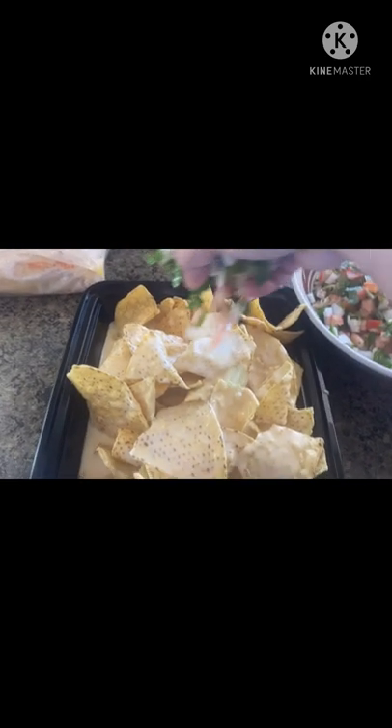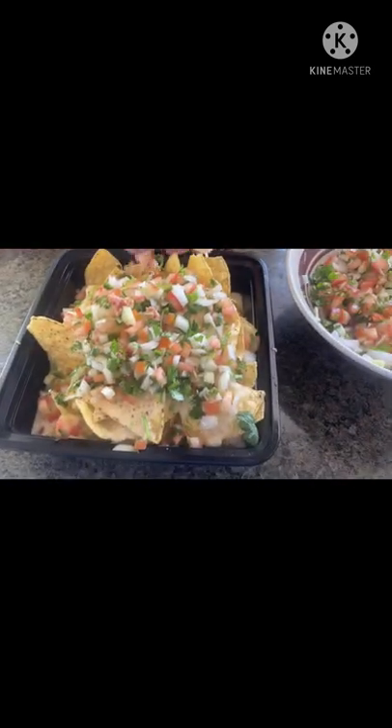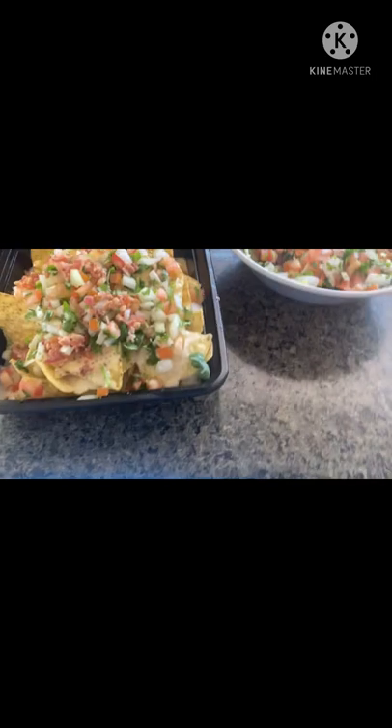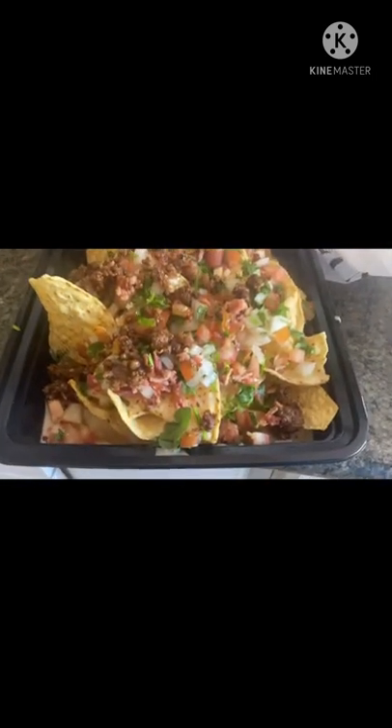And of course you gotta start to put some salsa, then some ground beef and chorizo as well if you want. There you have it — we already have the nachos. It looks good and it really tastes good!